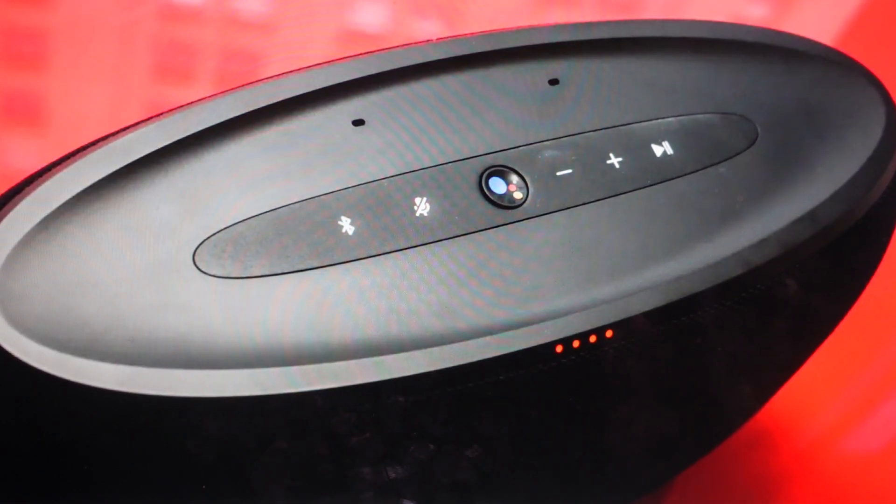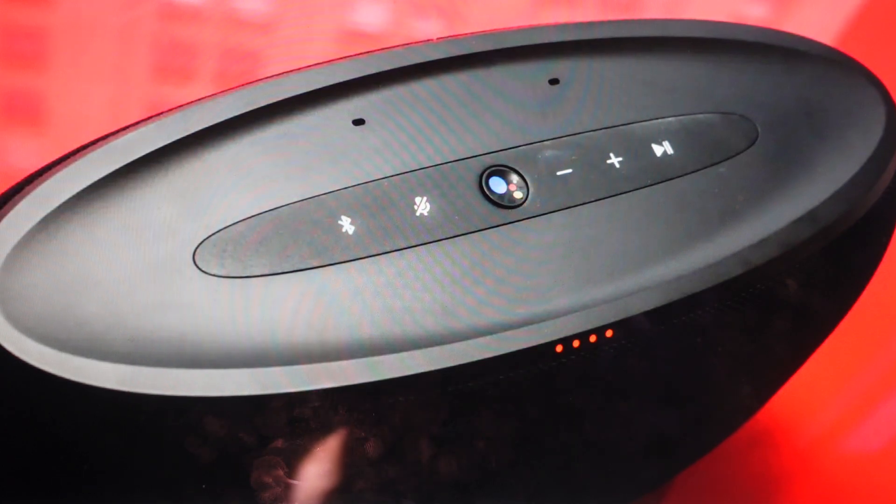Hey everybody, this is a real quick video in case you have a JBL Link 500 wireless Bluetooth smart speaker and you need to do a hard reset to the factory default settings on it.